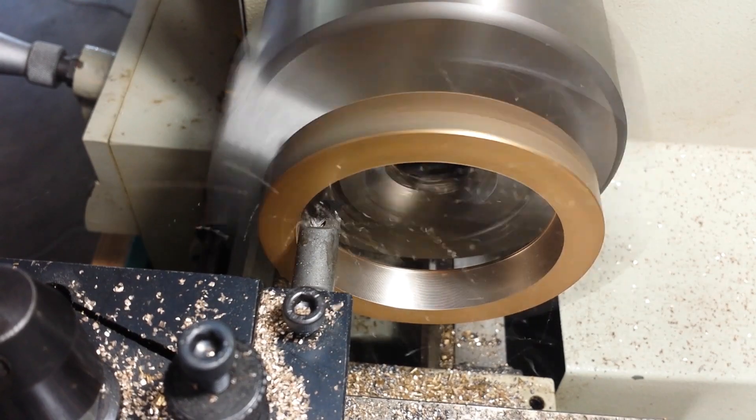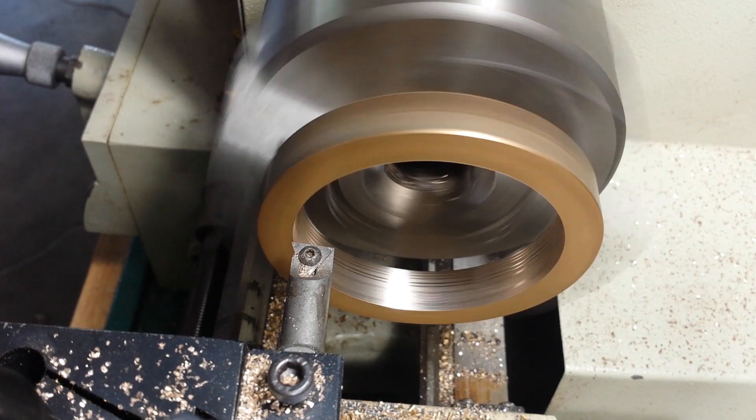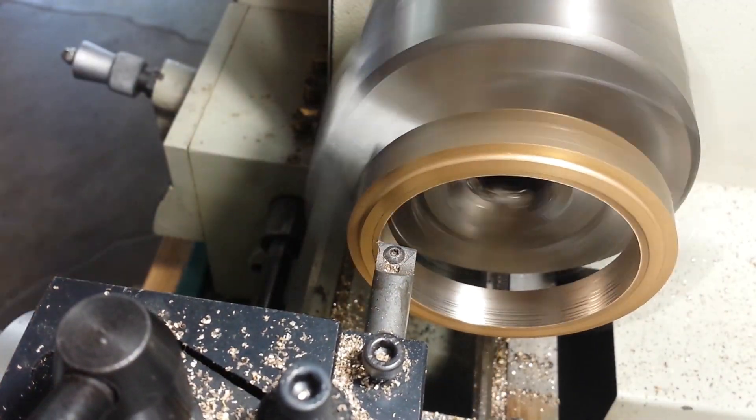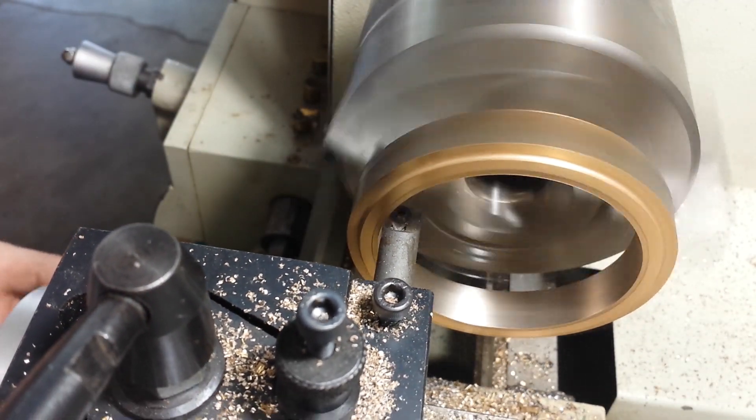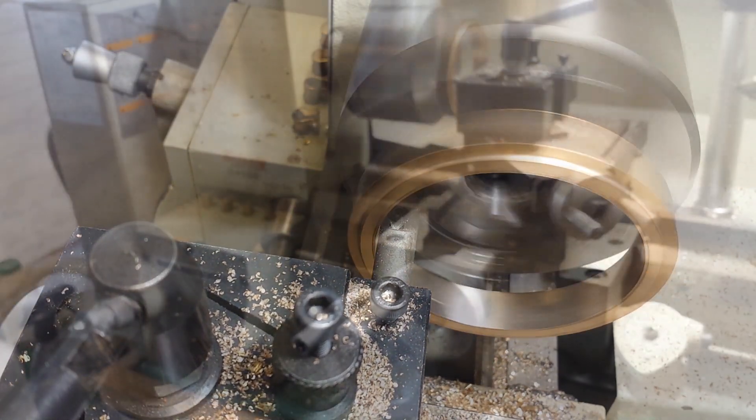This metal machines totally different than brass. I think the term they use for this is actually gunmetal. If any of my viewers know the difference between the two and want to chime in, I'd love to hear it.